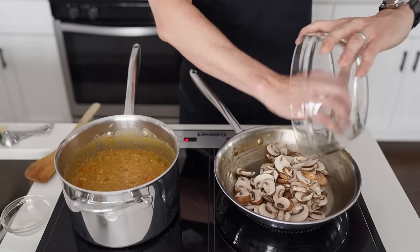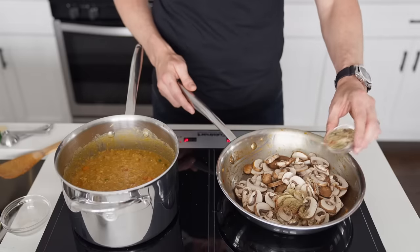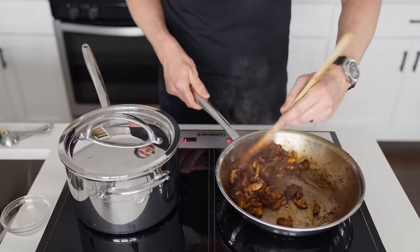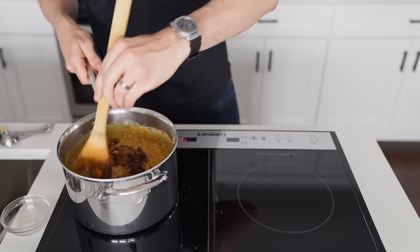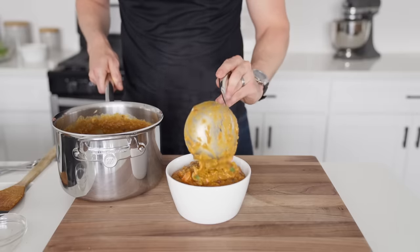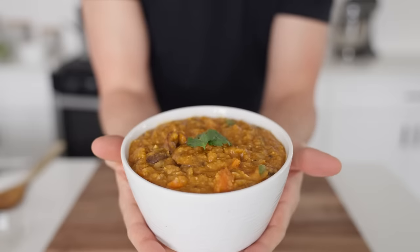Let's make some mushrooms. Into the pan from whence our sofrito came we're going to add a bit of oil, eight ounces of sliced baby bella mushrooms, and our chorizo seasoning, which we'll sauté over medium heat until the mushrooms are deeply browned. At that point we'll add them to the soup, give everything a stir, and serve immediately.